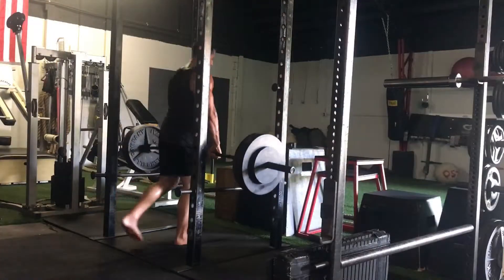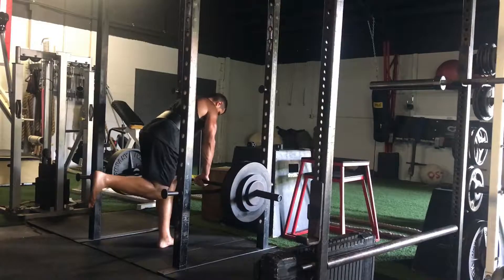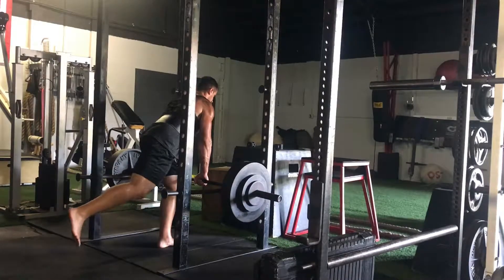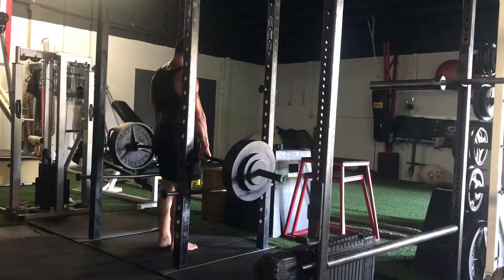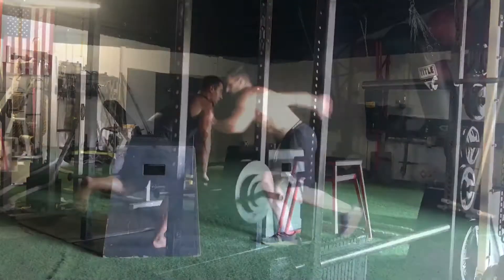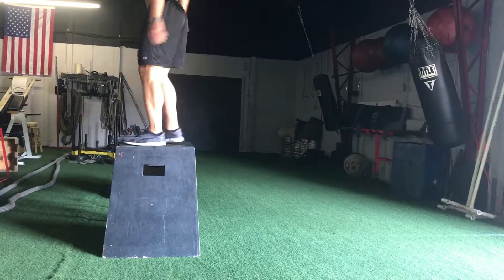This is a single leg rack pull. I started with three and worked up to 375 — my previous best was 355. The hardest part about this is maintaining the top position. After that I moved on from single leg rack pulls above the knee.